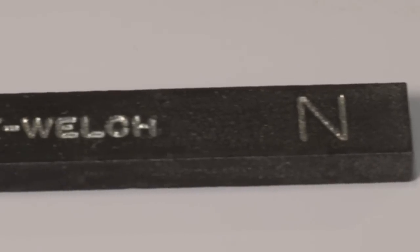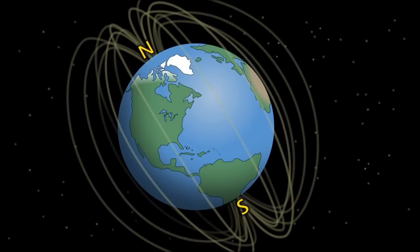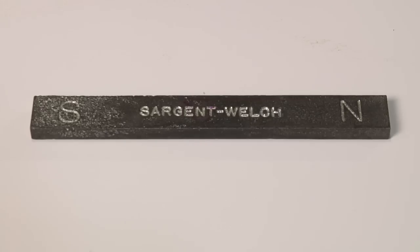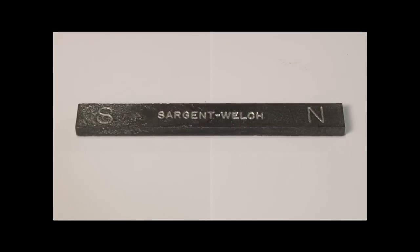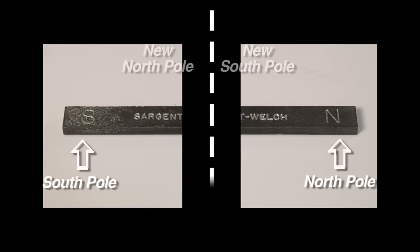Those N and S markings define the north and south poles of the magnet. The poles are where the magnetic field lines converge or come together. Just like our Earth, which has a north and a south pole, each and every magnet has at least two opposite poles. Did you know that if you were able to take your magnet and break it into two, new poles would appear on the cut ends? The new smaller magnets you made would have north and south poles just like the original magnet. You can't have a magnet with just one pole.